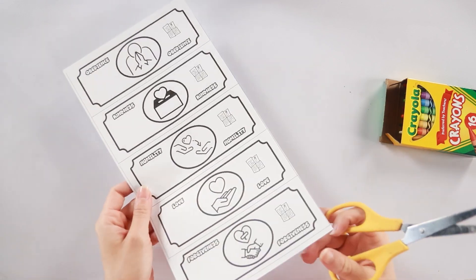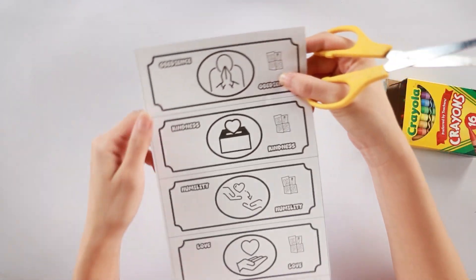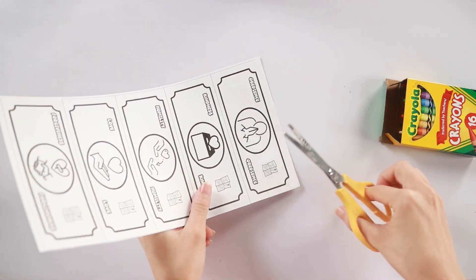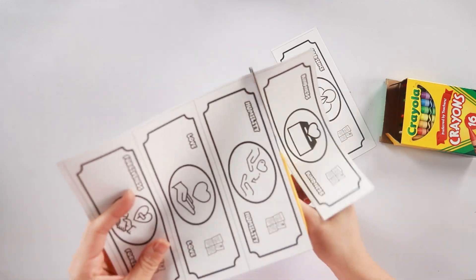The first step is to cut out the money. You can see each bill has something different written on it. We have obedience, kindness, humility, love, and forgiveness. So let's separate those from one another by cutting along the straight lines.